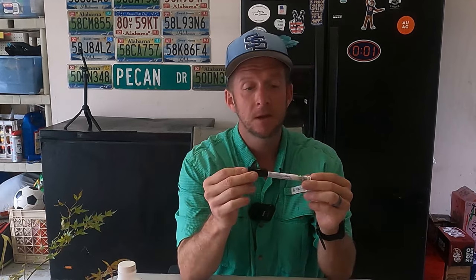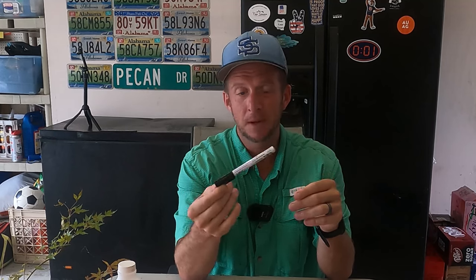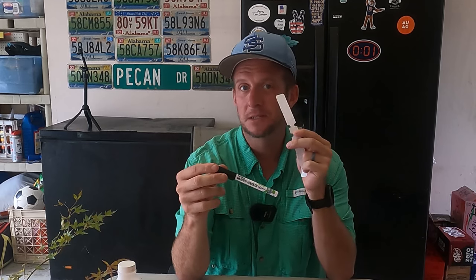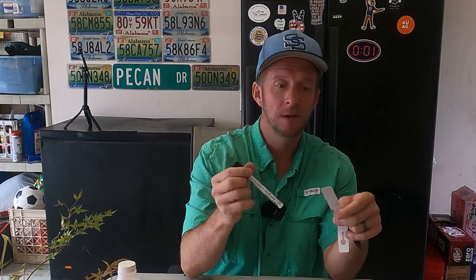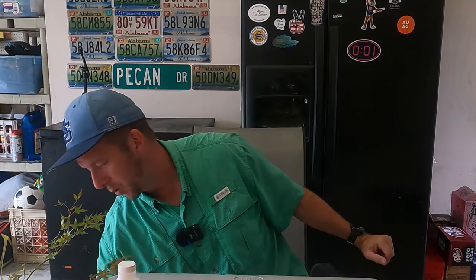One thing I would recommend is using a UV-resistant pen or a pencil. The first time I started grafting Japanese maples several years ago, I used a Sharpie marker and it looked really good for about three or four months. Then the UV light faded the ink and I wasn't 100% sure of the cultivar. So I found these UV-resistant pens — the sunlight will not fade the ink.